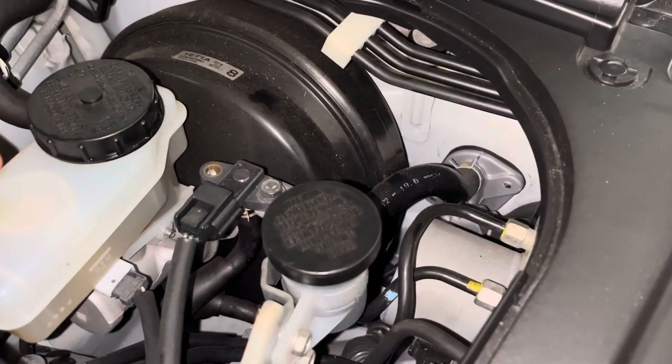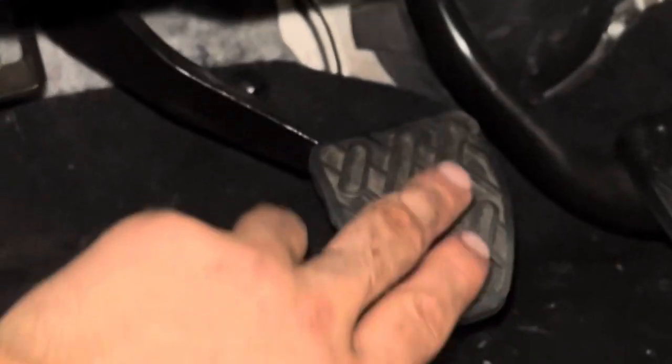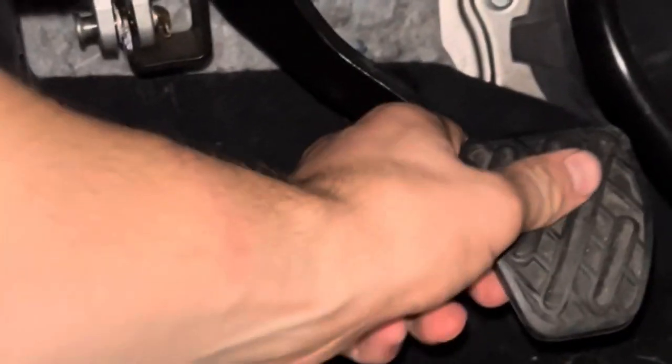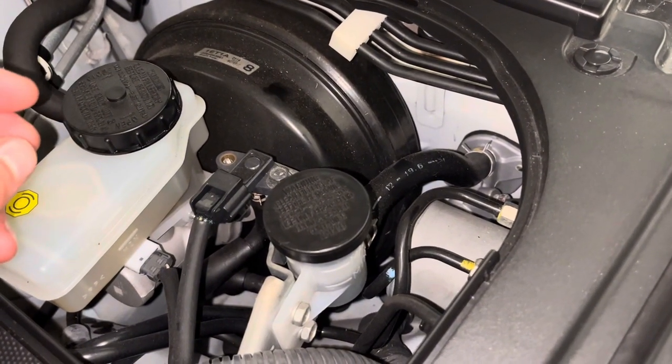All right guys, so in today's video I'm going to be showing you how to replace the master cylinder in any year Nissan 370Z or G37. A couple reasons you would want to replace your master cylinder is because your clutch pedal is stuck to the floor, it's soft, you have no pressure in your clutch pedal.